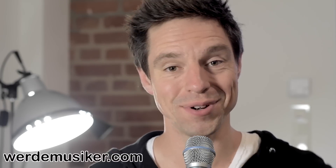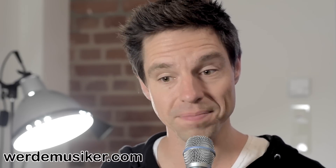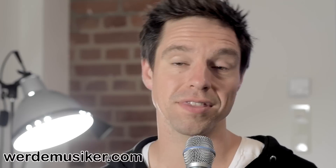Hey guys, I'm Thomas. Welcome to this piano tutorial — Faded by Alan Walker. This tutorial is made for absolute beginners or beginners to the piano. If you're a beginner, have a look at the description box. I have a free piano course for beginners — just a couple of videos. Click the link, come to my website, enter your email address, and you get this mini piano course right to your inbox.